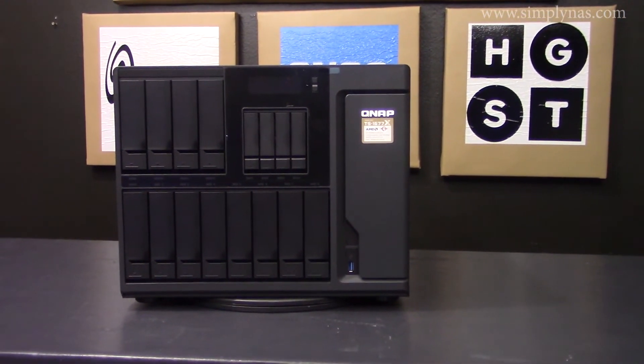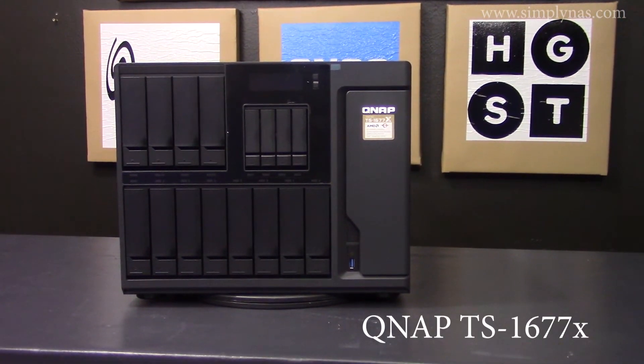Thank you for tuning in to Simply NAS Media. Today we are going to be talking about the features for the QNAP TS1677X.